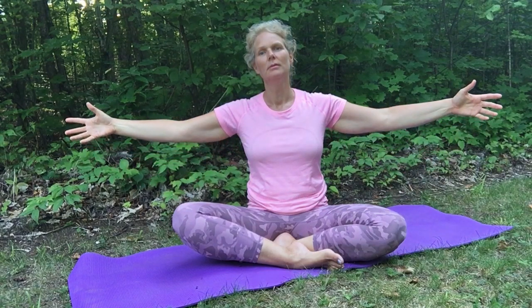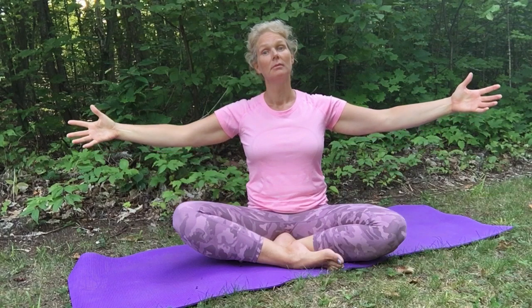Inhale. And as you exhale, you can even contract and bring your belly in towards your spine. And when you inhale, make a big, big belly — stick it out. And exhale, exaggerate bringing the belly inward towards your spine. And continue that for 10 breaths.